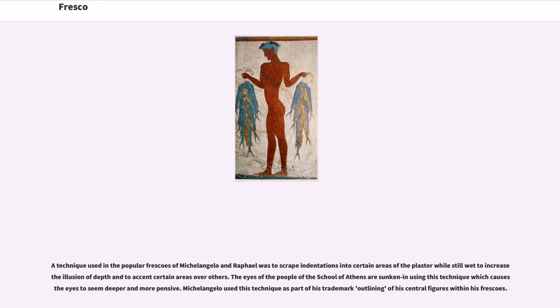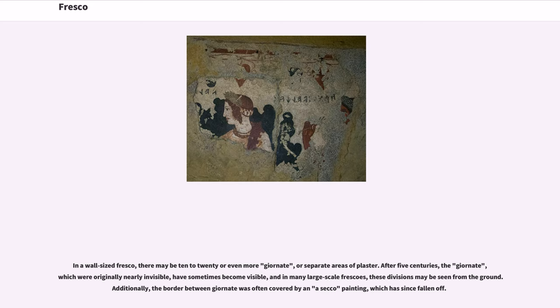In a wall-sized fresco, there may be 10–20 or even more giornate, or separate areas of plaster. After 5 centuries, the giornate, which were originally nearly invisible, have sometimes become visible, and in many large-scale frescoes these divisions may be seen from the ground. Additionally, the border between giornate was often covered by a secco painting, which has since fallen off.